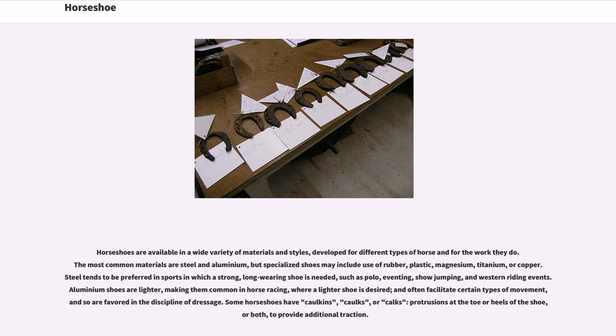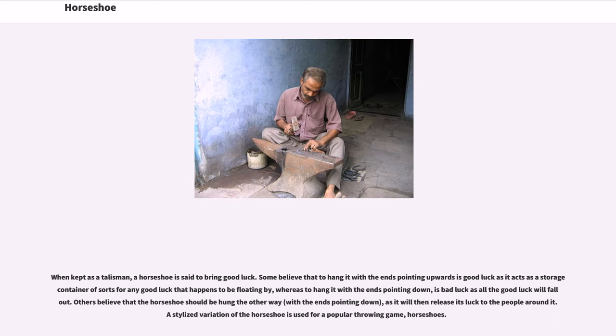Some horseshoes have caulkins, caulks, or cacks — protrusions at the toe or heels of the shoe, or both, to provide additional traction. When kept as a talisman, a horseshoe is said to bring good luck.